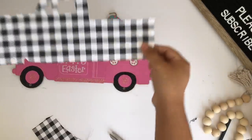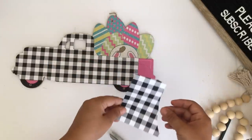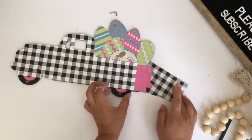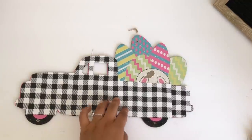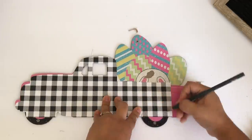The paper wasn't long enough to fit the whole truck, so with an extra piece of paper I'll do the rest of the truck — putting it underneath, tracing it, and cutting it out. The next thing I'll do is draw the tires and then cut them out.